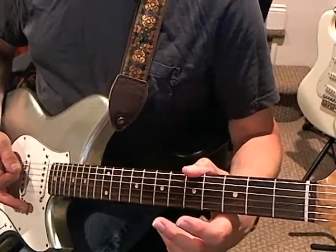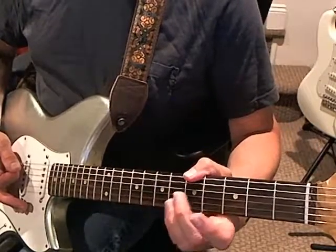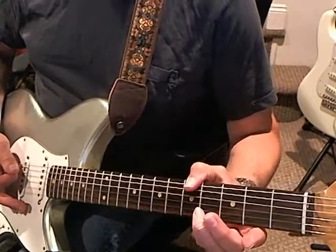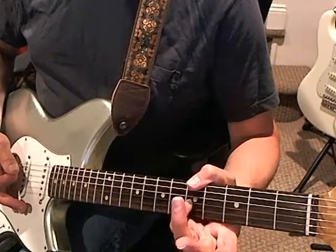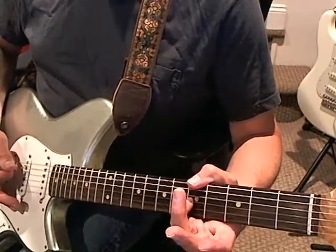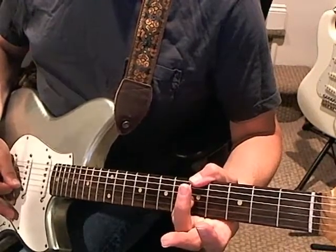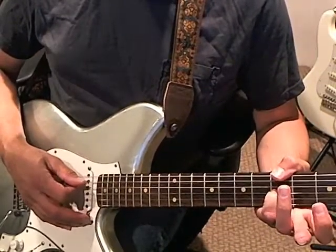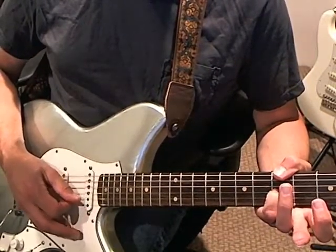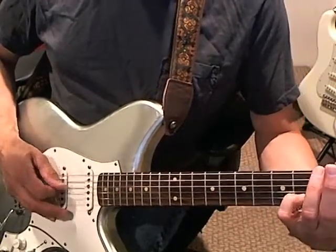Then you move up to the fifth fret — you're going to fret the sixth string at the fifth fret. But this time, your pinky not only goes up one fret, it also goes over one string to the third string. And you're just going to play straight down from six, five, four, three, two.